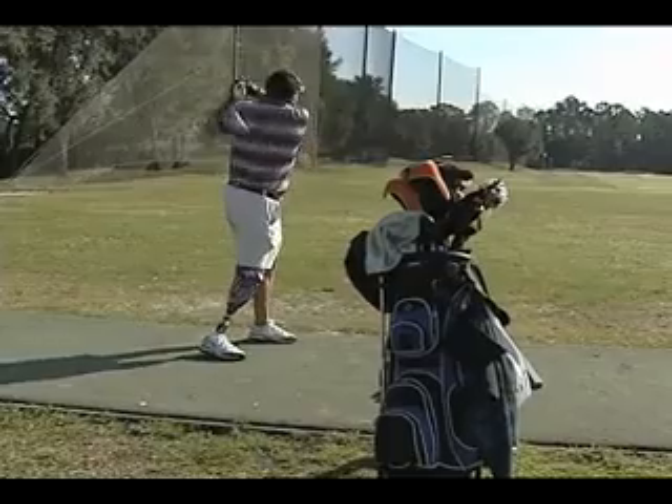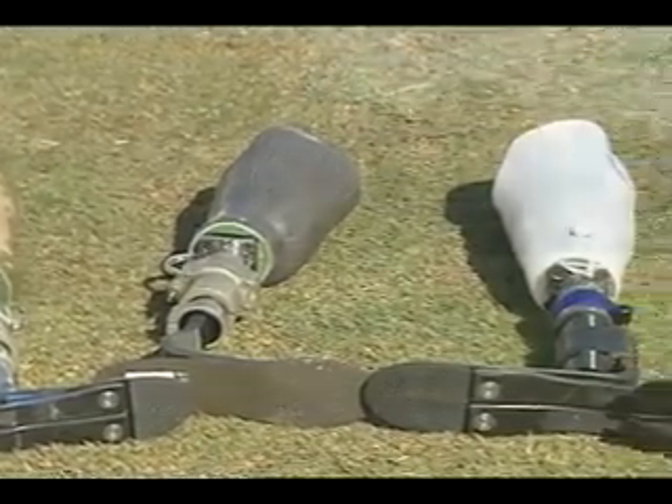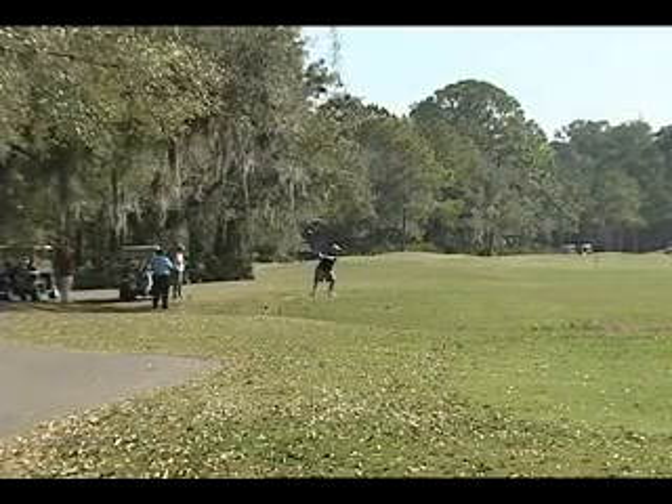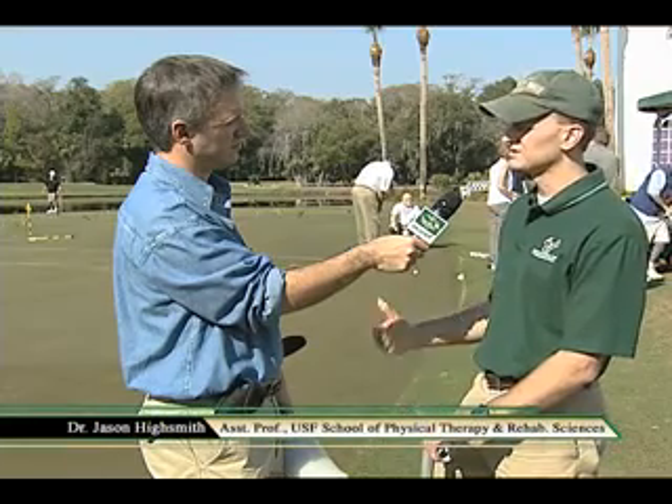Researchers from the USF School of Physical Therapy and Rehabilitation Sciences are investigating ways to help amputees improve their golf games, as much as they can. How could they benefit? Could we make some changes to their biomechanics to improve their efficiency and performance with the task?